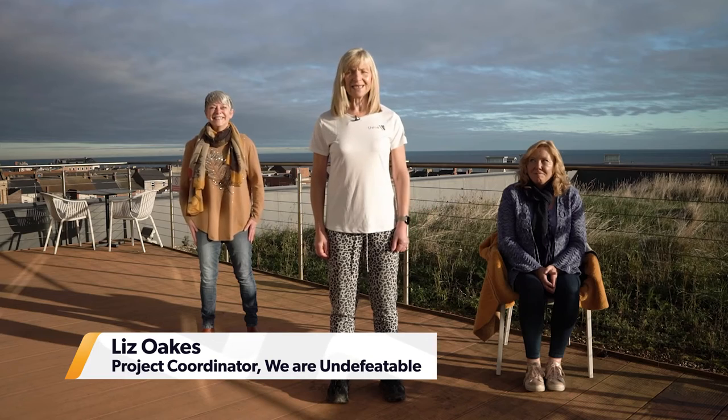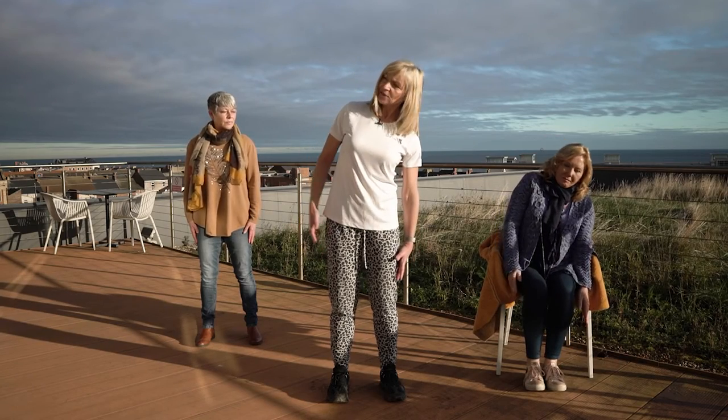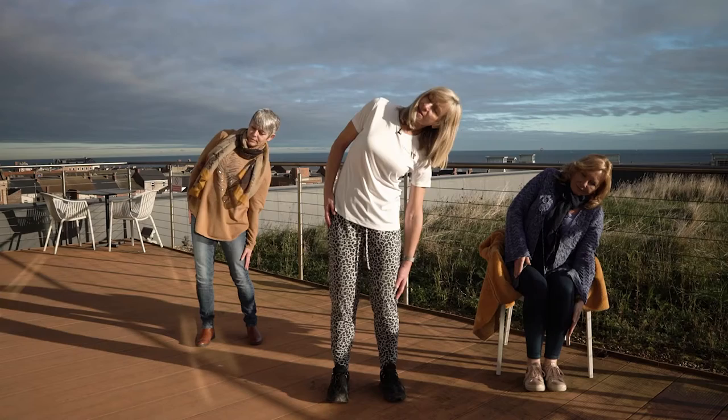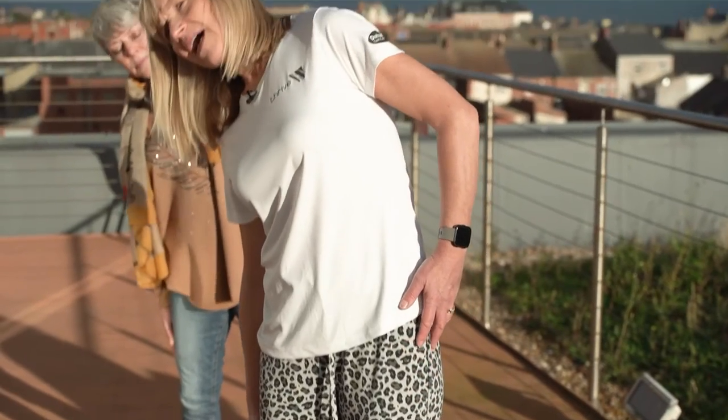Welcome everybody. Today we're going to be doing some stretching exercises. You can use the seated version or the standing version — just choose where you want to be. We're going to look at stretching the side to start with. If you're on your chair just lean down to the side; if you're standing, keep your knees nice and soft, gentle stretch down, and then back to the center and then down to the other side.